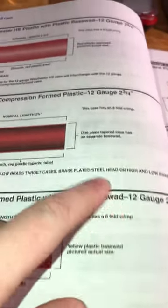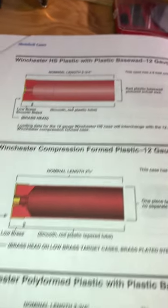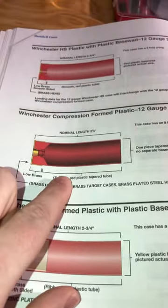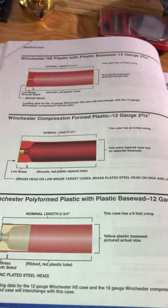Note that this section also gives the typical crimp folds, as well as the type of surface on the outside of the hull. It is also worth noting that most of this reloading data is hull type specific, so sorting your hulls by type is key, and I'd recommend sticking with one or two main types that you plan to load.